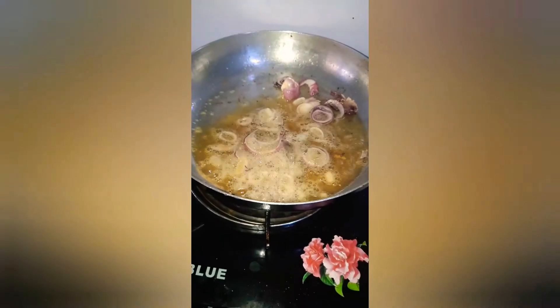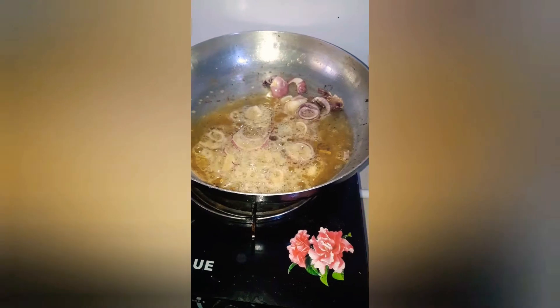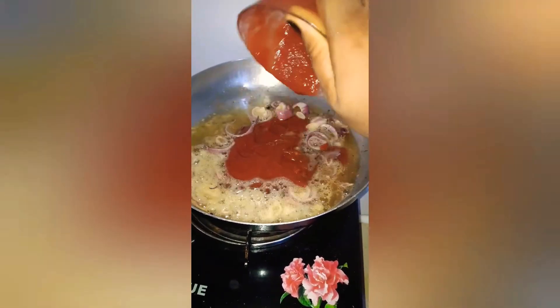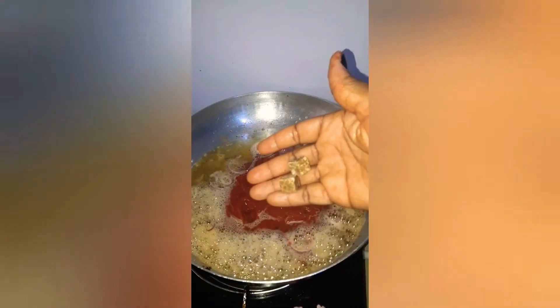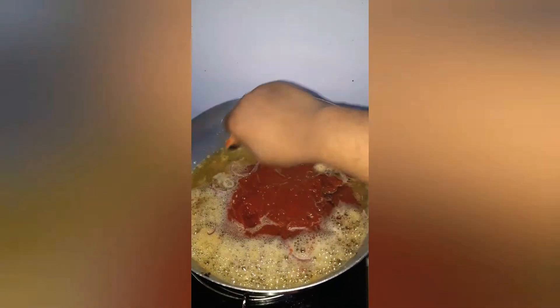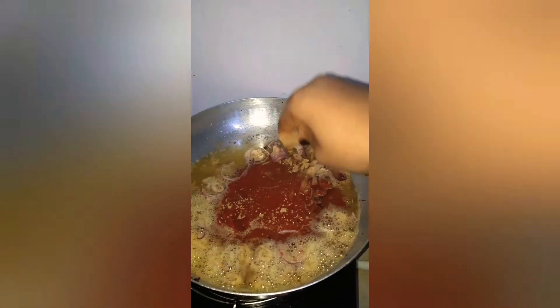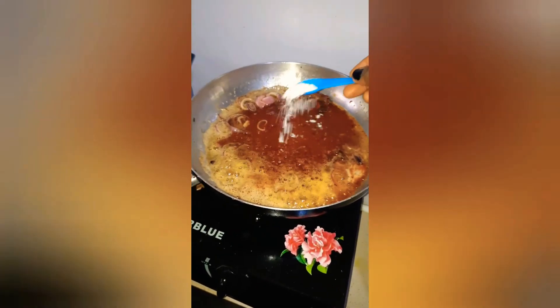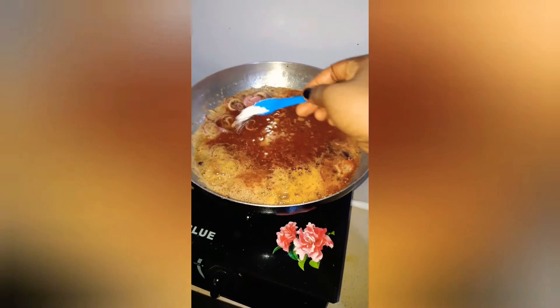Then I sieve the vegetable oil and fry the onion and tomato paste mixed with water, which becomes a puree. Then I add two seasoning cubes and a little salt.